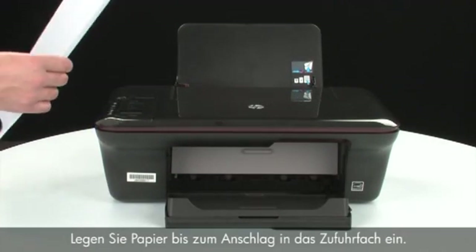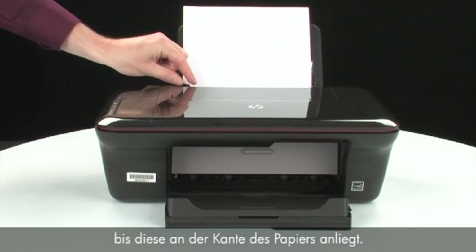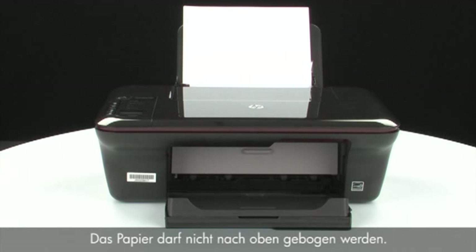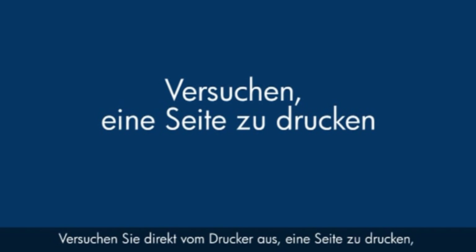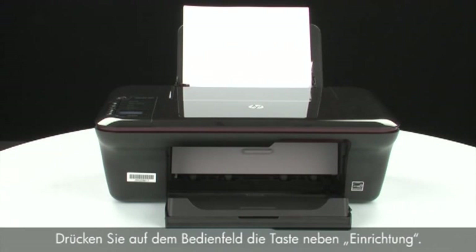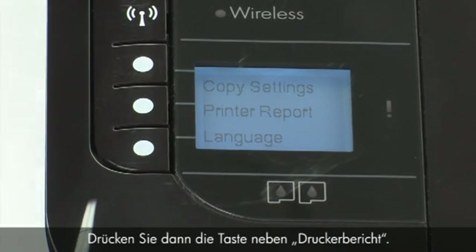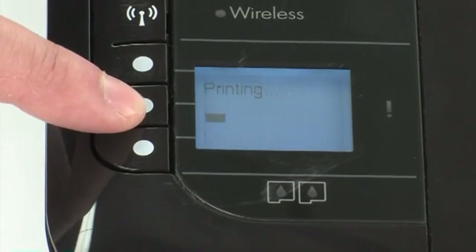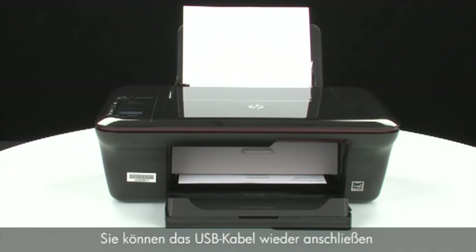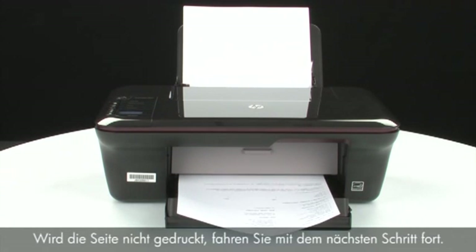Load paper into the input tray until it stops. Slide the paper width guide inward until it stops at the edge of the paper; do not push it so tightly that it starts to bend the paper. Try printing a page directly from your printer: press the button next to Setup, then the button next to Printer Report on the control panel. If the page prints successfully, the issue is resolved and you can reconnect the USB cable and resume printing as normal. If the page does not print, go on to the next step.